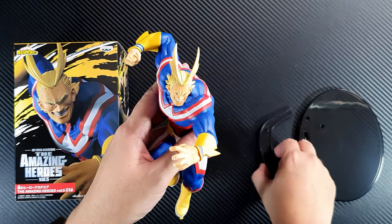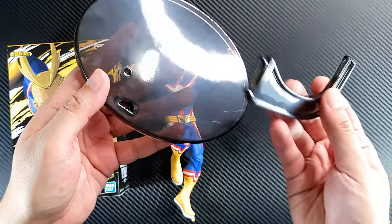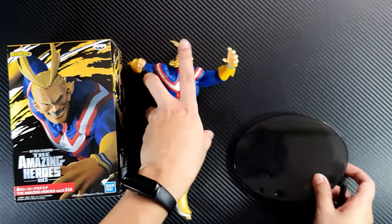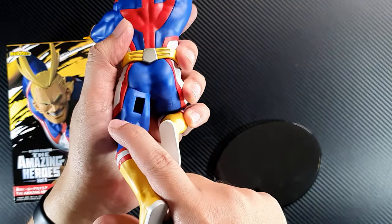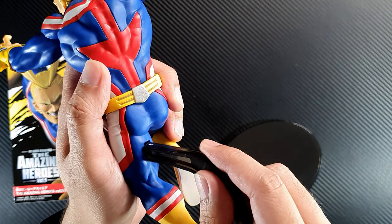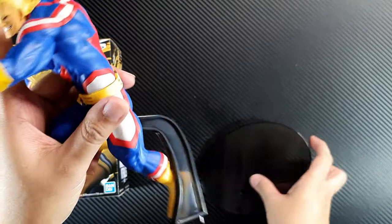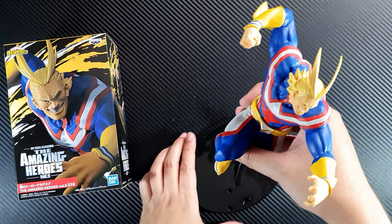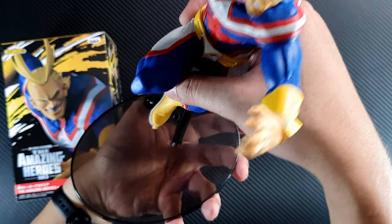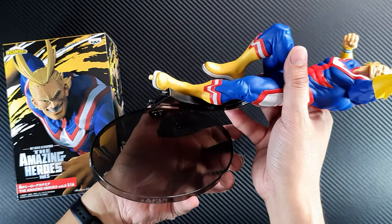I don't know how to pose him yet, but let's see. The base comes with two pegs, and I noticed that he has a hole in his leg where this thing goes in — so you can actually make him stand. It's a pretty cool way they did it because it's actually hidden when you put it on the shelf.